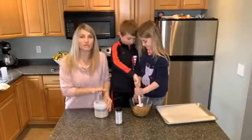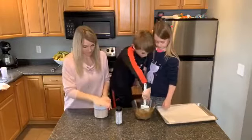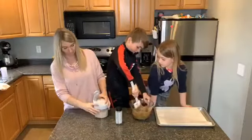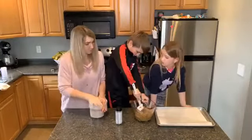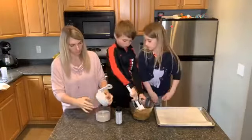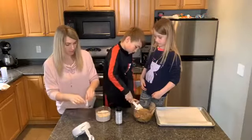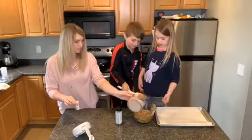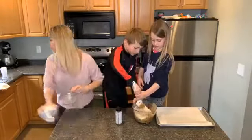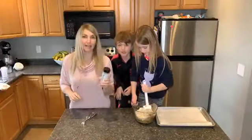You basically just want to process the oats until they're fine. Then I'm gonna take the blade out — watch out — and dump these into the bowl. It's kind of an ooey-gooey recipe.